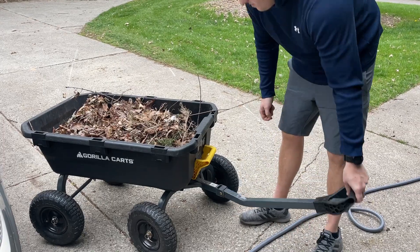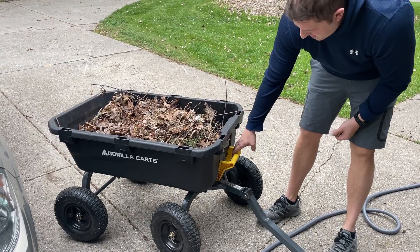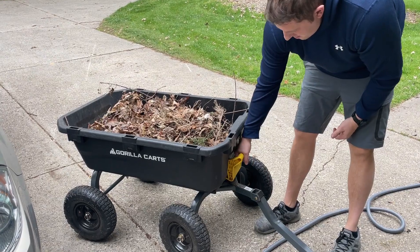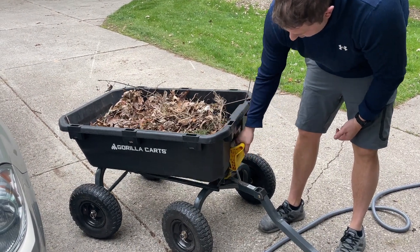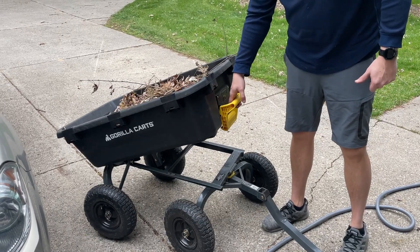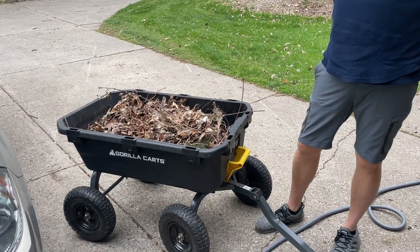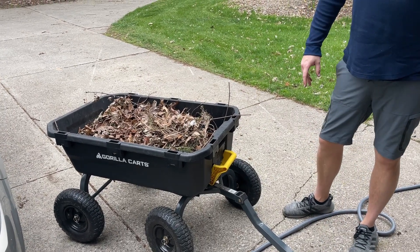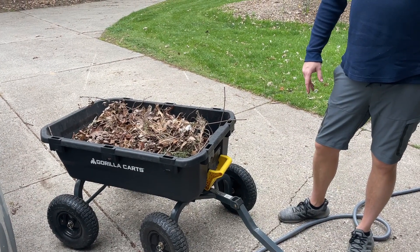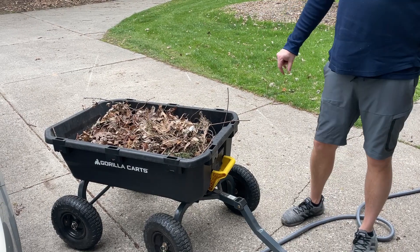The last thing I really like is the dump cart option. You'll just pull on this handle up — it'll lock down so you can't get it. You'll pull on this handle up, and then you can dump it. It goes past 90 degrees, so gravity will help it, obviously. I really like this — much better than a normal wheelbarrow that you're going to get.